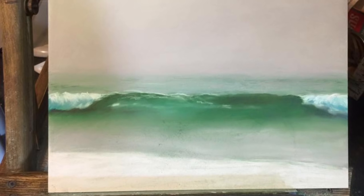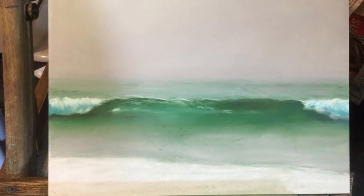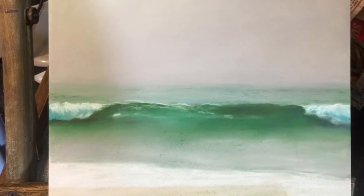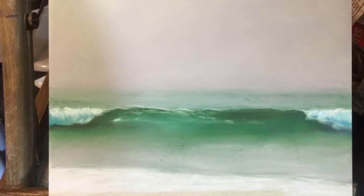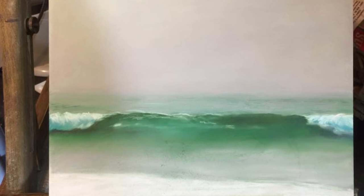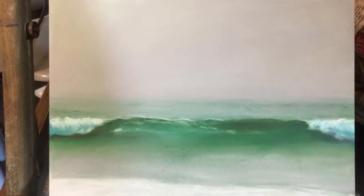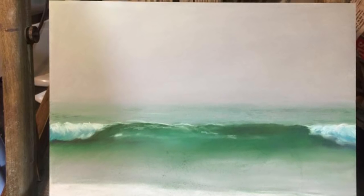Notice that there are some parts of the wave that are darker — a dark green but still a warm green. To make this dark green and still keep it a warm color, I used some raw amber that I blended with the existing green, as you can see here.